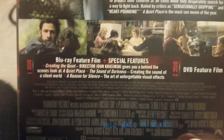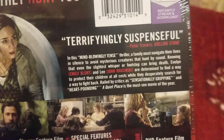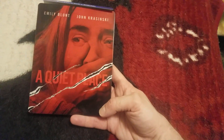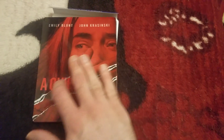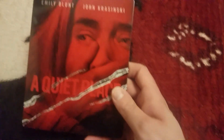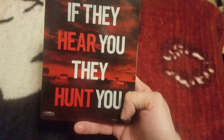So there's the back right there. We're going to pause this and open it up and show you the insides, the steelbook, and all that goodness. All right, guys, we're back. And this is an awesome glossy steelbook — it's embossed with some claw marks here. Really really digging it. Let me take this change card off. Digging the steelbook, pretty awesome. There's your spine. There's the back. "If they hear you, they hunt you."